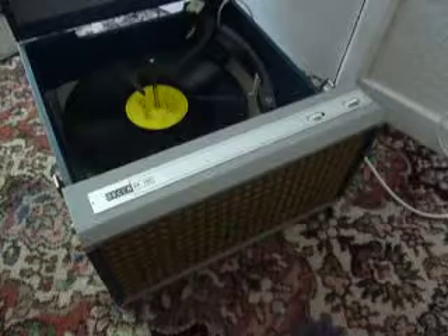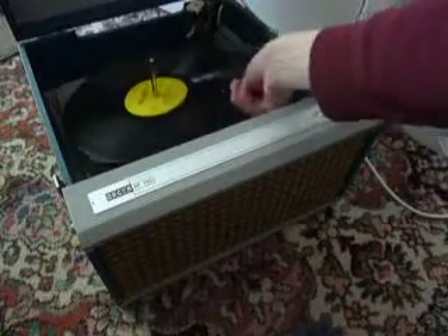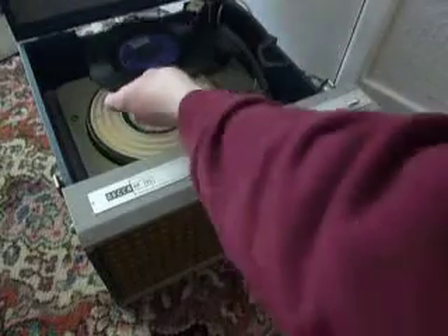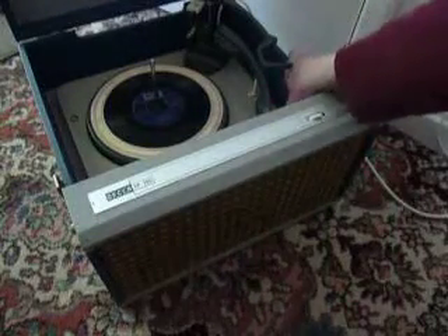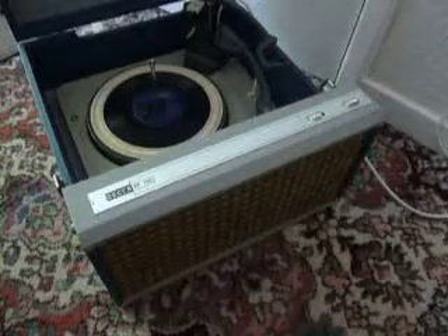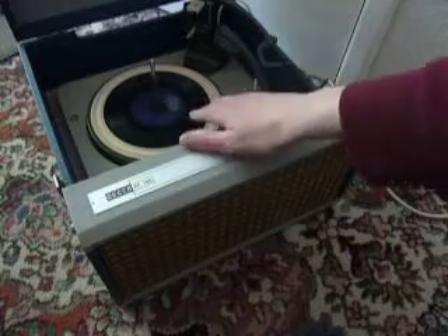If you don't want to use the auto-changer and you just want to play one record manually at a time, you can just pop an individual record down the spindle onto the platter and select the first option on the right-hand dial which says manual. That will start the turntable turning and then you can place the arm onto the record yourself.